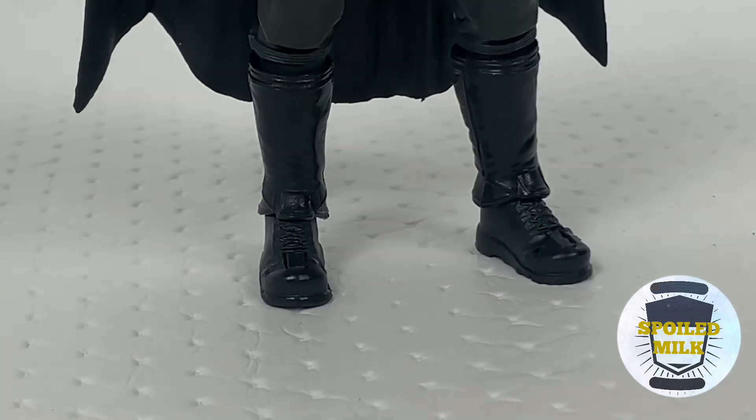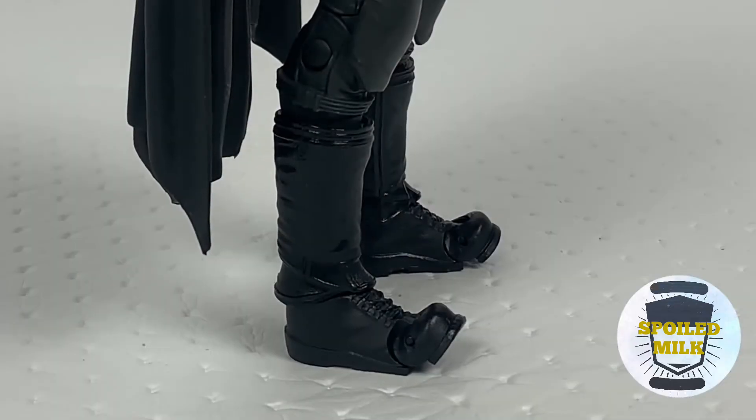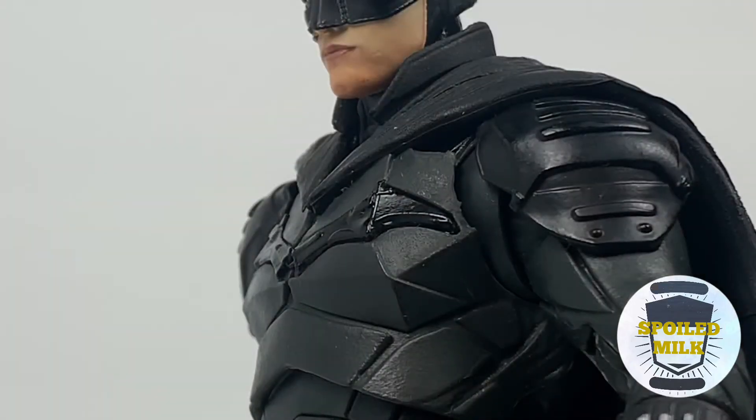The feet don't just hinge back and forward — they also swivel left and right, and there are toe hinges on this character too. It's really a shame because I wish this character came with more accessories, or at least fists to help us pose him better.